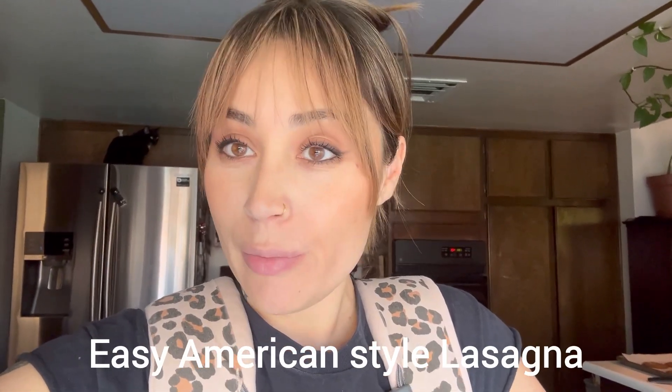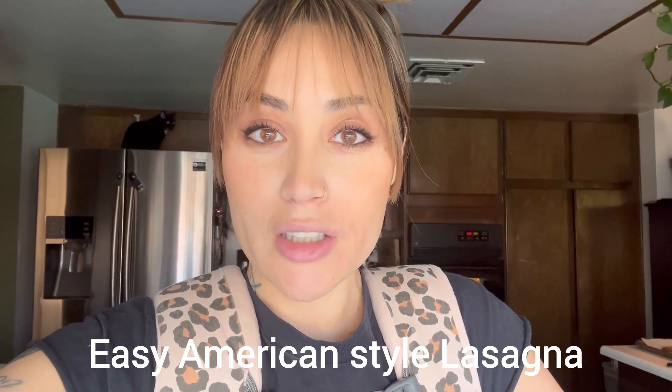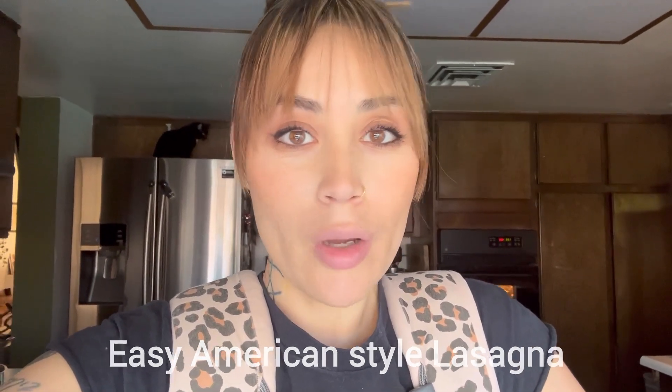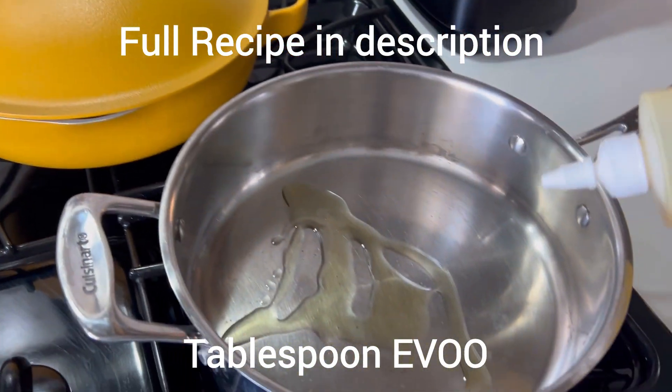Hey guys, I have not made a video in a minute. I'm about to make some lasagna — we're having some friends over, so I'm going to show you how I make my lasagna.